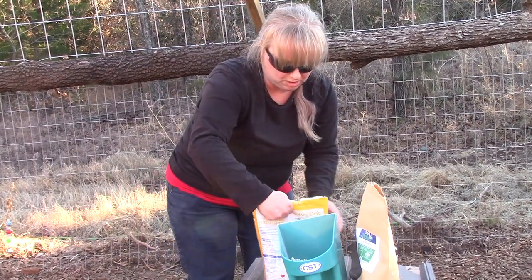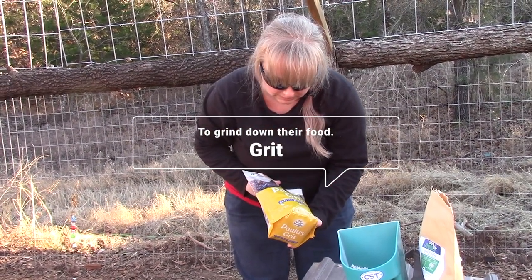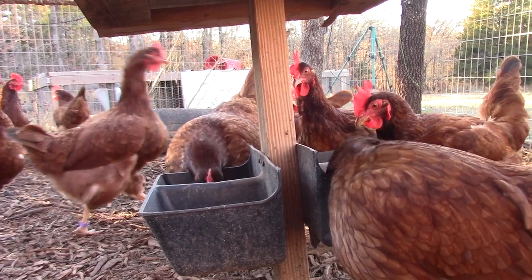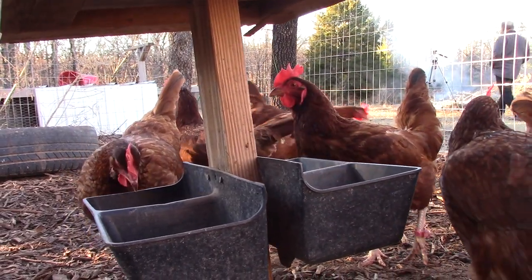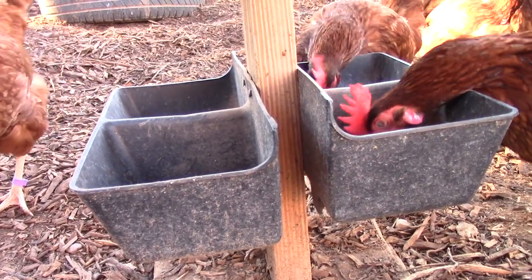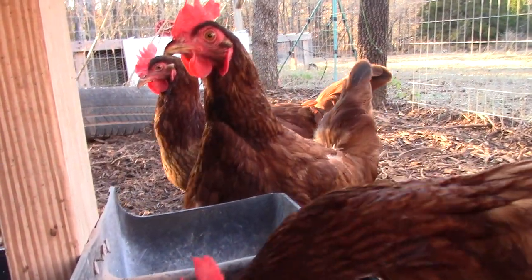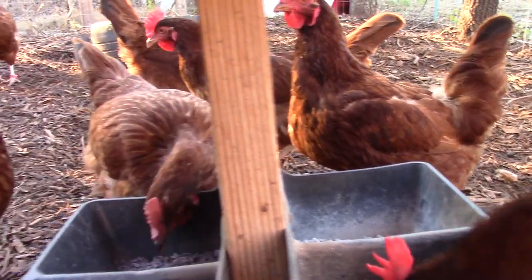And the last is grit. It's a digestive aid — it helps with their digestive system. It just looks like rocks, but they eat it, and the roosters eat it too. So it's not just for the hens. They eat it to help with their egg production and everything like that.